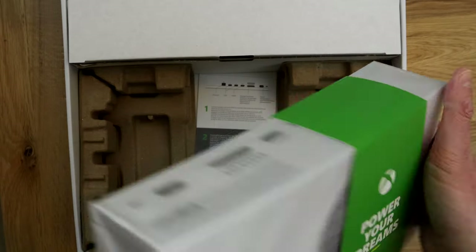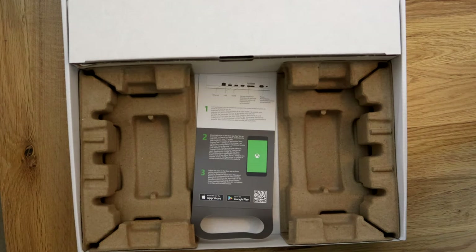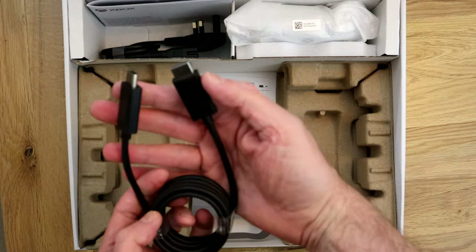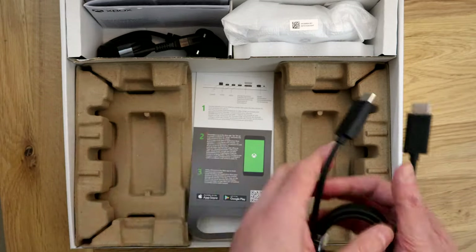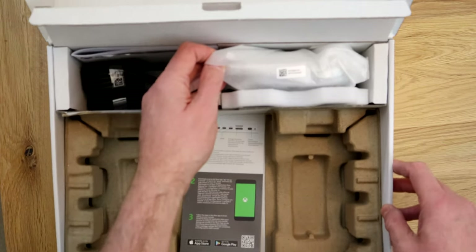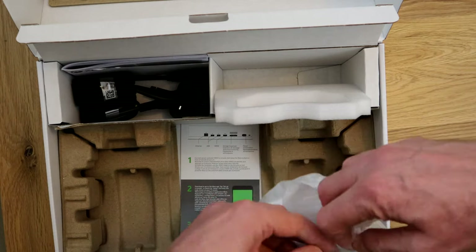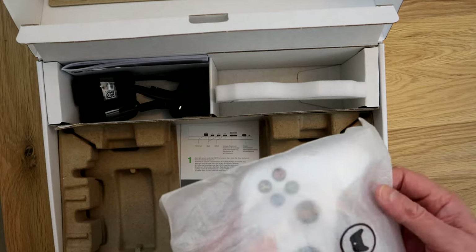That lifts out easily enough, very much like the Series X. I'll just put that aside for the moment. You've got all your usual stuff — your HDMI lead, your power socket (that's a UK power socket), some more paperwork. And in here, let's just pull that down a bit — you know what this is — this is the controller, and it should be the white one. I hope no one's been in there and swapped it for an old Xbox controller from ten years ago.